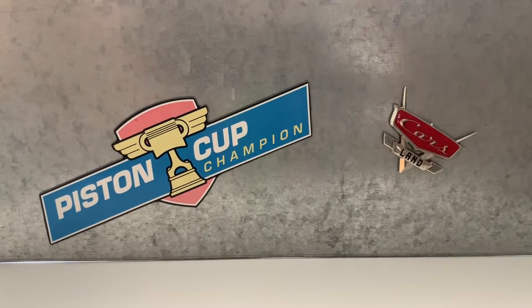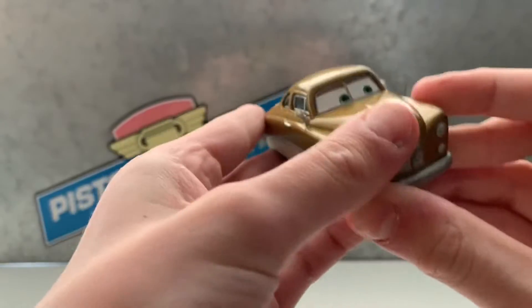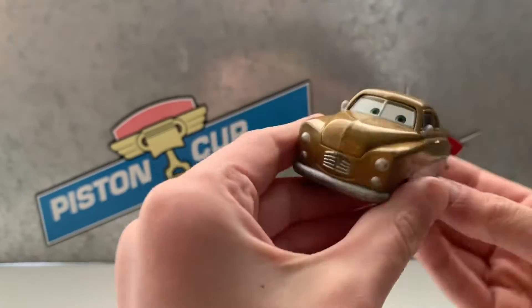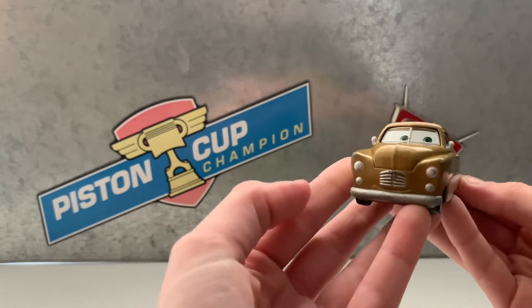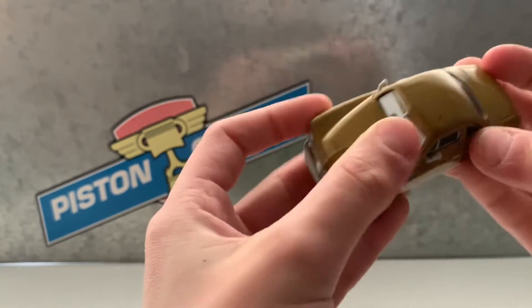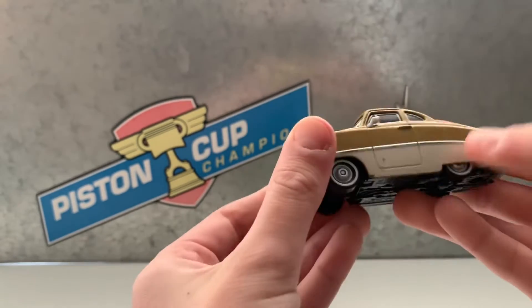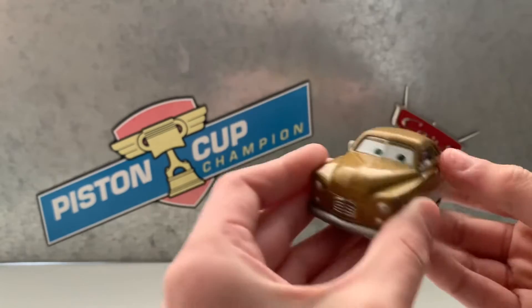Hi guys, today I'm going to be reviewing this Mildred car. It's going to be very short because I think they only make one of them. It's basically just like an old-fashioned car. It's like goldish — the colors are like bronze and then white.